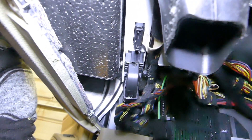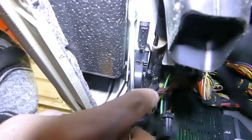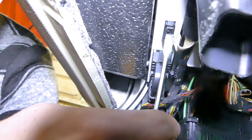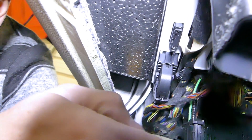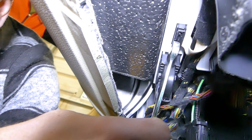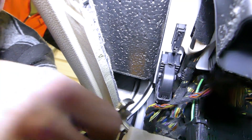Now underneath, right here, you can see that big module. This is the EWS or CAS module. It has two clips, one here and one here. That little one has two teeth on the sides — one over here, one there — and you need to squish them towards each other and release the cable.